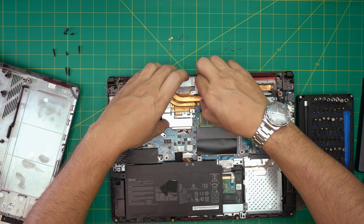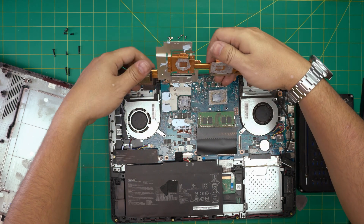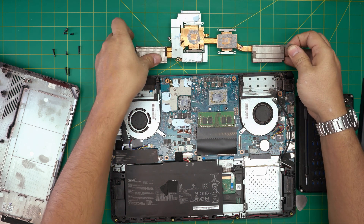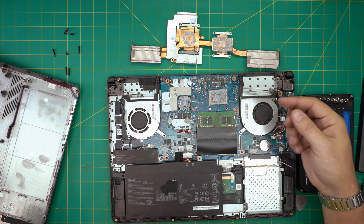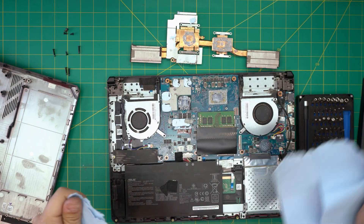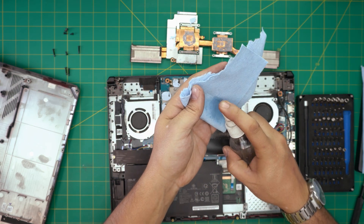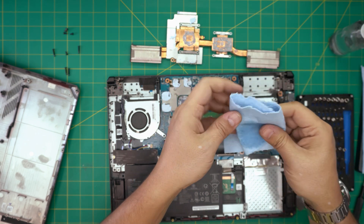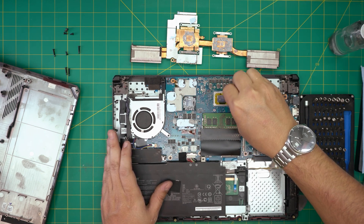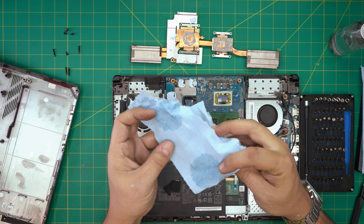Once that's removed, grab the heatsink from the middle, gently lift it up, and you can see it's already clogged on this side. Set it to one side. Now we need to clean up the old thermal paste — grab a workshop towel and 99% isopropyl alcohol and rub the CPU clean. There's a whole bunch of thermal paste mixed up in there, so turn the cloth inside out as needed.